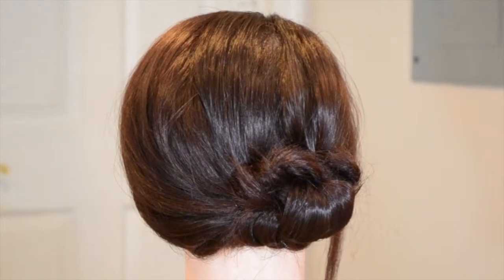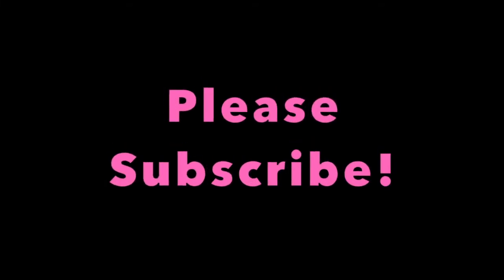I hope you enjoyed this look! Please don't forget to subscribe and we'll see you tomorrow. Thanks guys, bye!